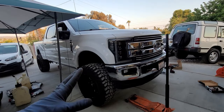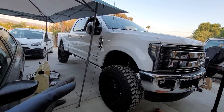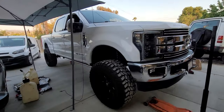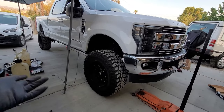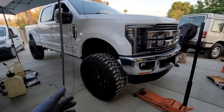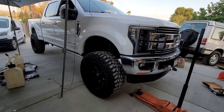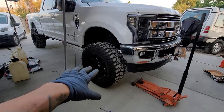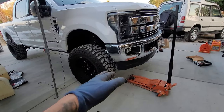Alright, in today's video we got a 2018 F250 Lariat 6.7 Power Stroke. It's a pretty cool truck — pretty clean. Basically one of our rotors is metal on metal, completely done. I don't know how this side is, but the other side was completely shot.